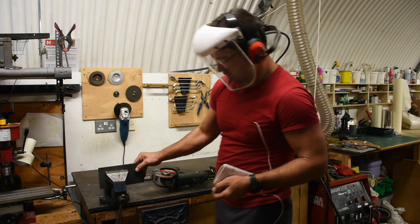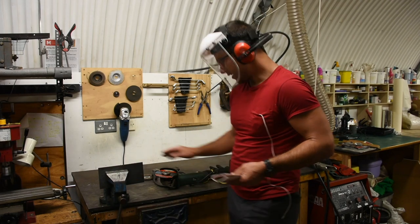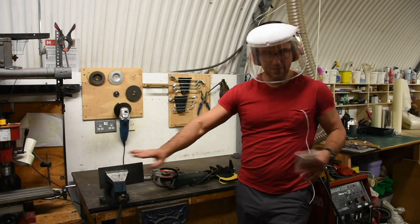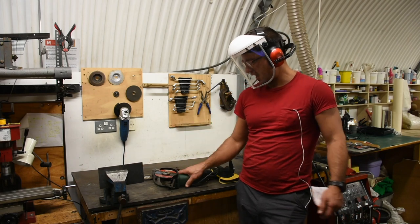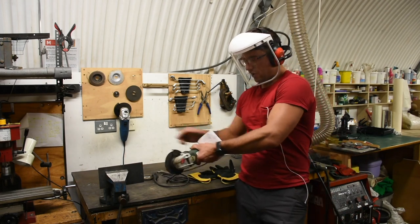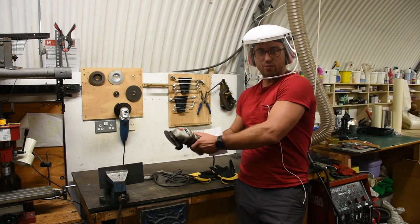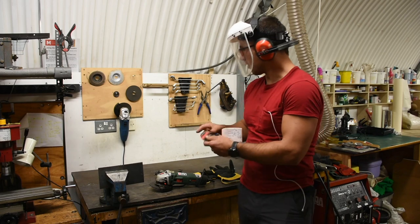Make sure you have your workpiece clamped in tightly. Your work piece can fly off if it's not clamped tightly enough. You can also have small chunks of metal flying off. You want to stay out of plane with the disc, particularly on the thinner disc, because if it breaks you want it to hit the wall or something — not you and not other people.